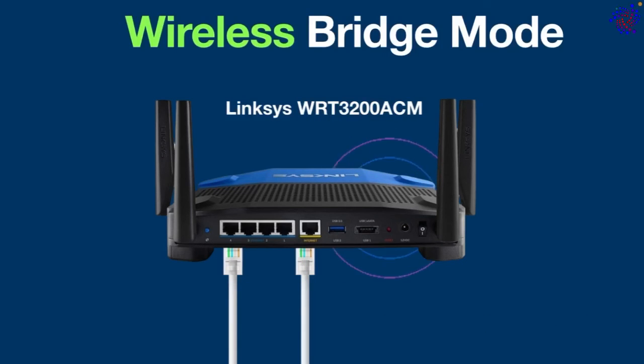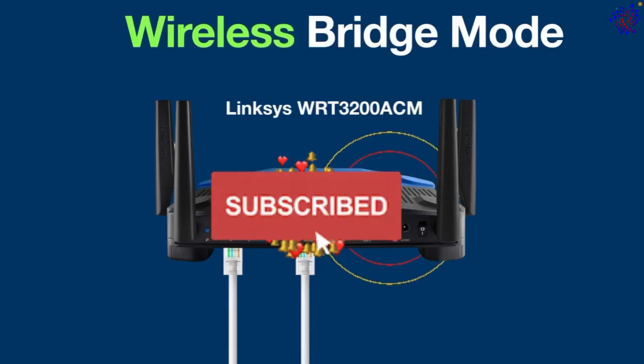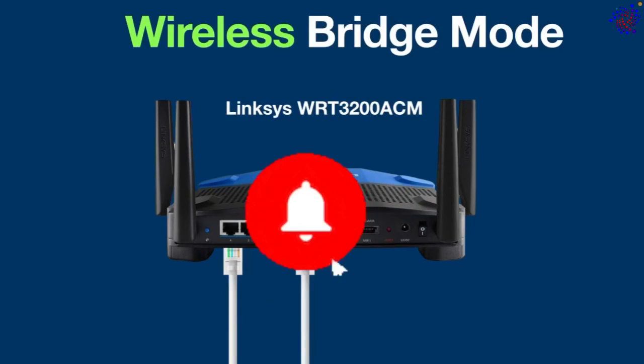So this was all about wireless bridge mode. Thanks for watching — please subscribe for more videos and I'll catch you in the next video.